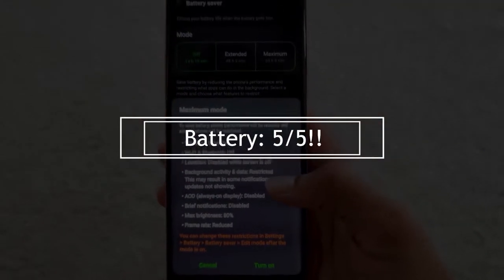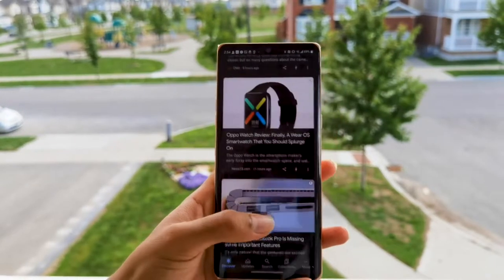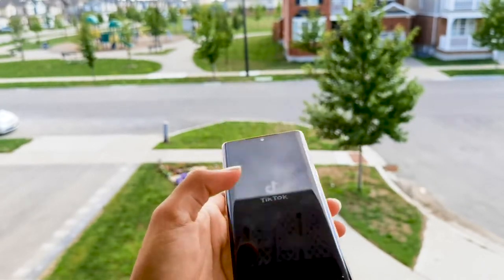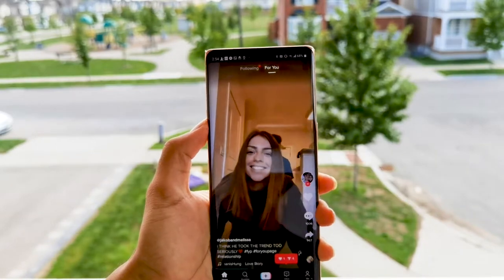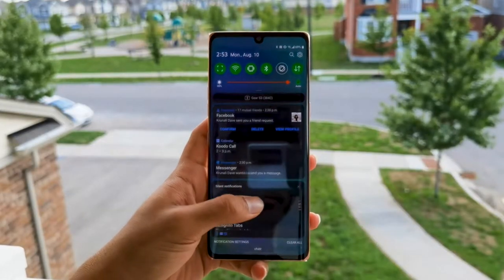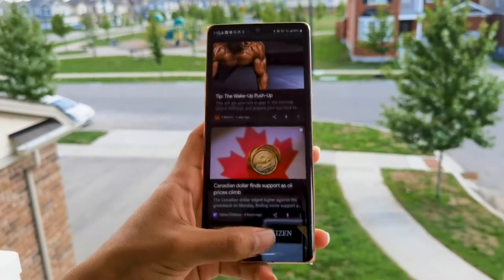Moving on to battery life — battery life is outstanding on this phone. I used it heavily for TikTok, Snapchat, and Instagram, and it was lasting a good six-plus hours of screen-on time. The battery is 4,300 milliamps, which is amazing — very comparable to the S10 and S20. It also supports 25-watt fast charging, which is a huge plus. On top of that, there are extended and maximum battery modes that strip things down to extend battery life like crazy, though you'll probably never need them since the normal battery is so good. It also supports wireless charging, which is a great bonus in 2020.